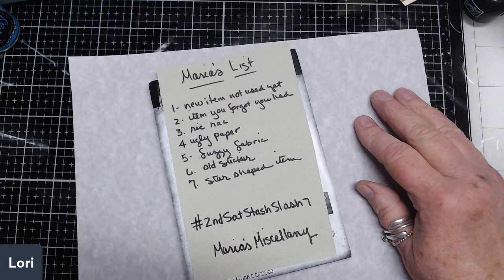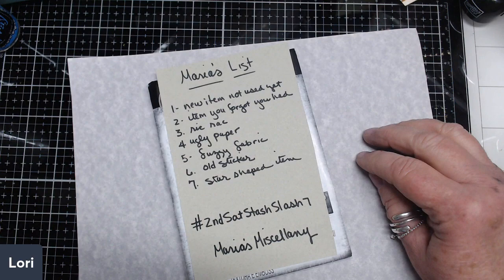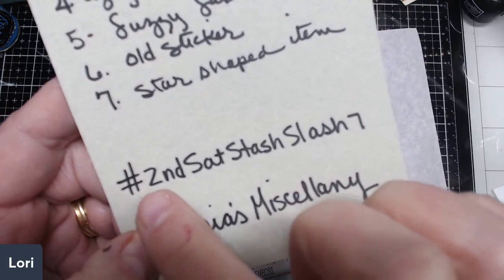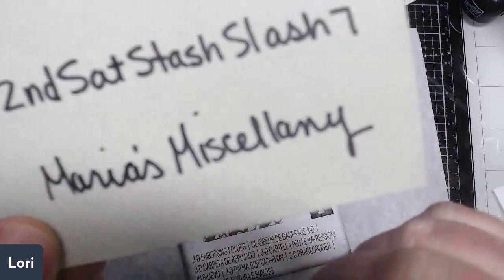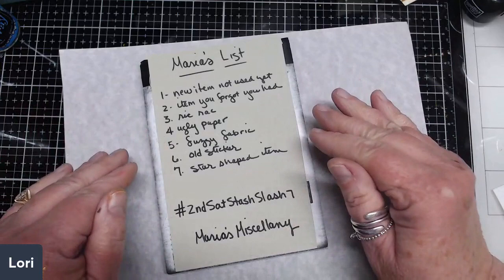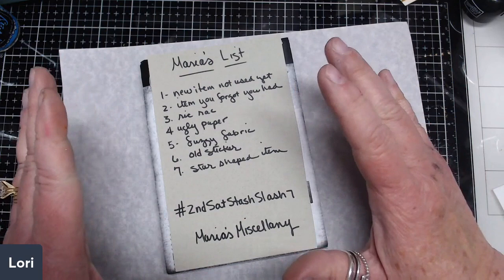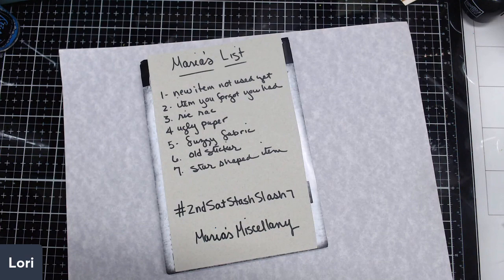Hello and welcome to the Pink Early channel, this is Lori, and I've agreed to join Maria from Maria's Miscellany YouTube channel in a collab with some other gals. Maria is calling this collab hashtag Second Saturday Stash Slash Seven. You will receive this and videos from the other gals on the second Saturday of the month.